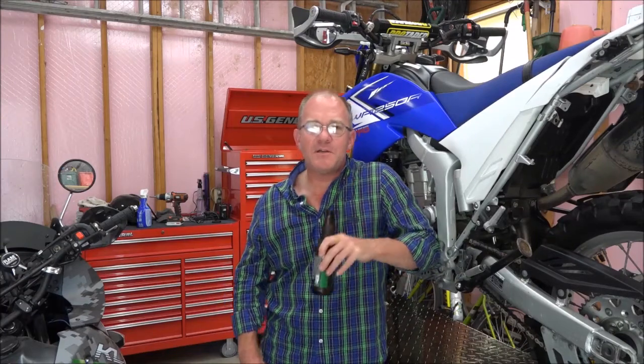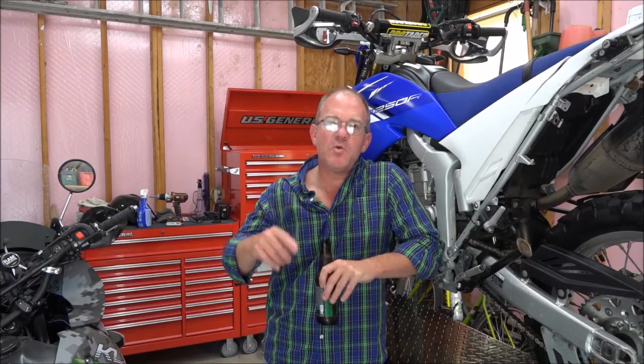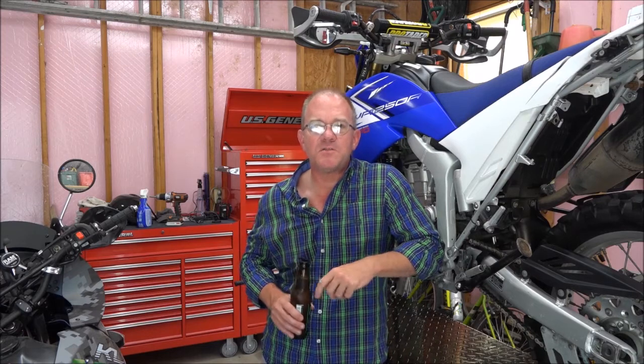We're back in the shop drinking beer and spinning wrenches, and in this video we're going to install a set of crash bars made by SW Motech on a KLR650.